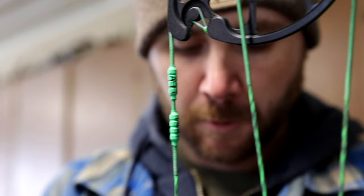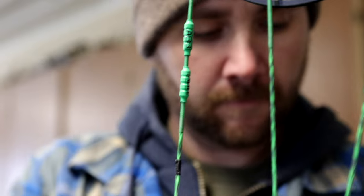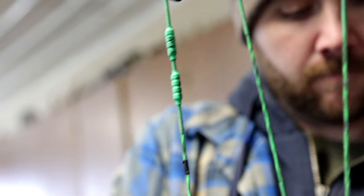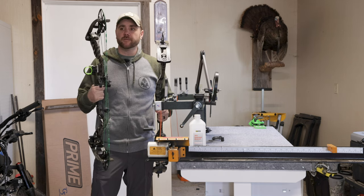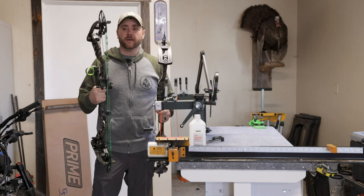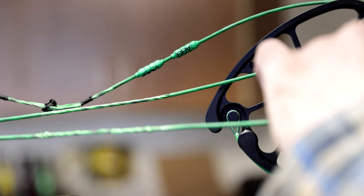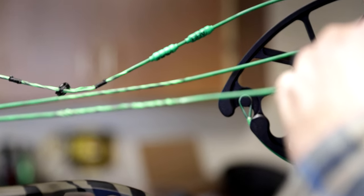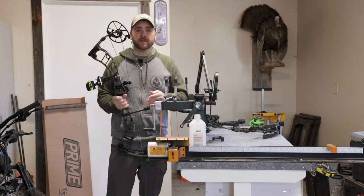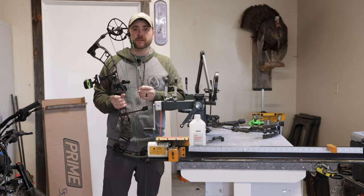Recently I decided to put a new string on the Revix 2 — an America's Best Bow String — for no real reason other than I like the colors and I've always wanted to try one out. When I put this new string and cable on the Revix 2, I could not get this bow to tune, and I couldn't figure out why. It was a silly mistake: I forgot to check if my cams were in time.